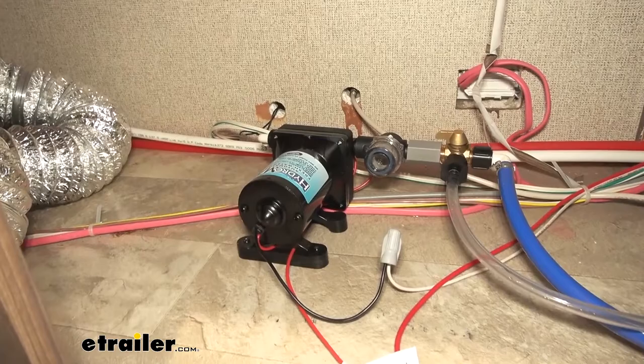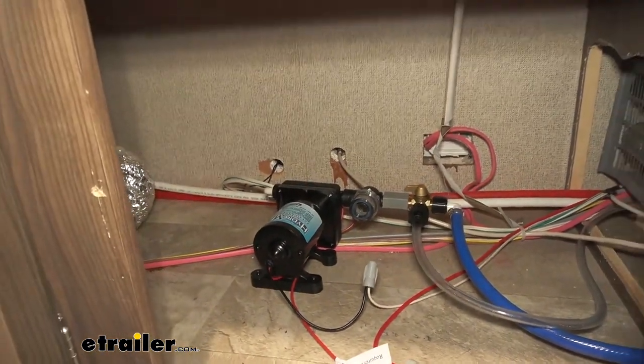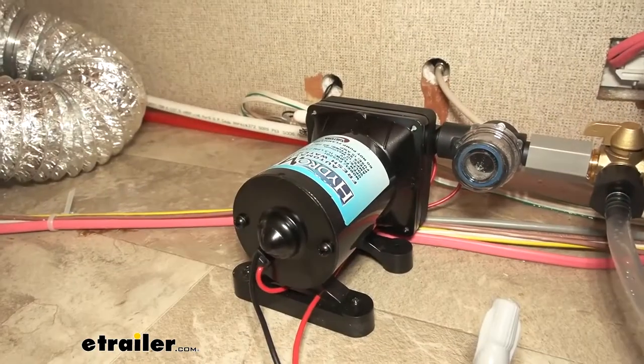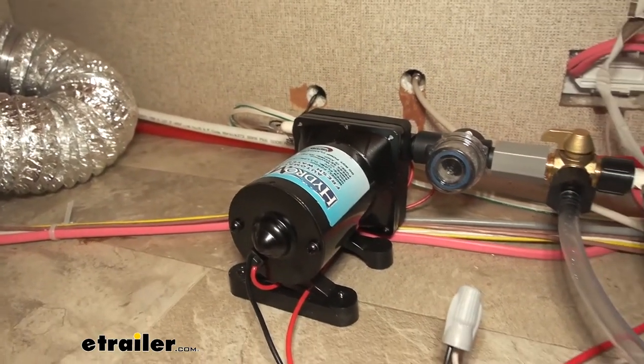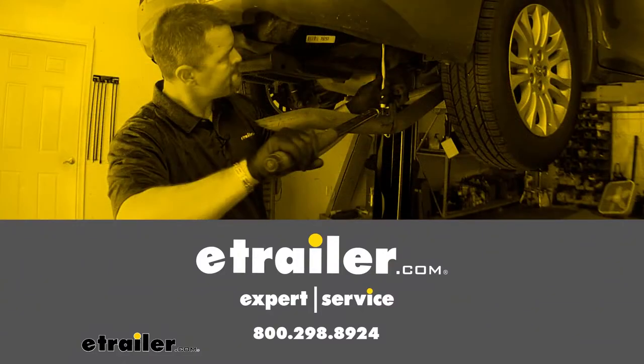We're basically done with the whole entire install. Once we get the air out of lines and everything like that, we can go ahead and put our panels back so we can have our RV looking like it was before. And that'll do it for a look at the HydroMax RV fresh water pump.